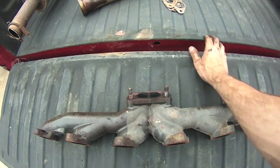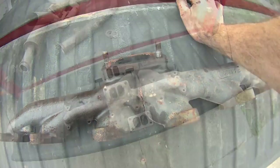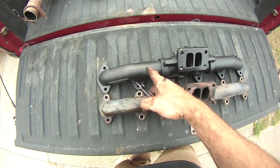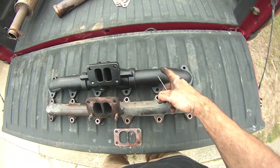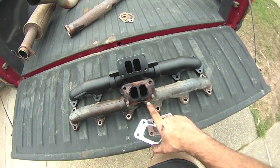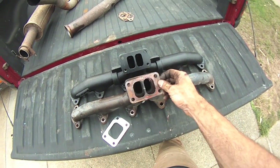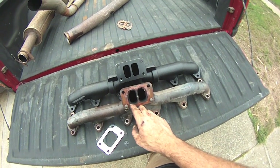Let's take this perfect opportunity to line up the old and the new manifold. Structurally it looks like it's going to line up. The runners on the new one appear to be a larger diameter, and there's definitely a difference in the ports. If I take the old turbo gasket and line it up, there's a little less overlap — it's not immensely different.